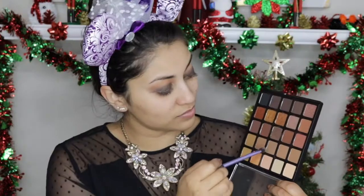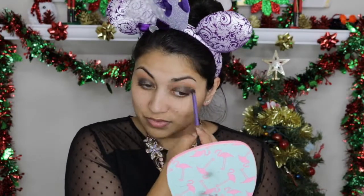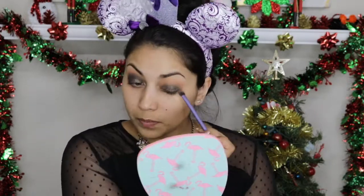Then I'm applying this Color Pop Super Shock Shadow called Midnight all over my lids. This is literally the most perfect New Year's color ever — it is a black base with a ton of gold glitter in it. To blend out the rough edges, I'm using two milky brown colors. Next, to create more depth, I'm going to dip into the black and darken the outer corner, and with a fluffy crease brush blend out any harsh edges.